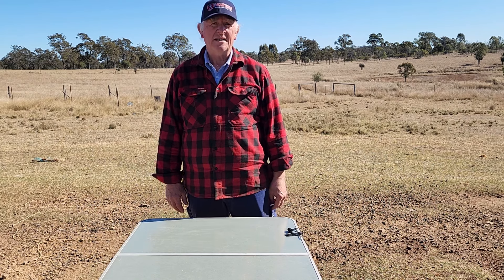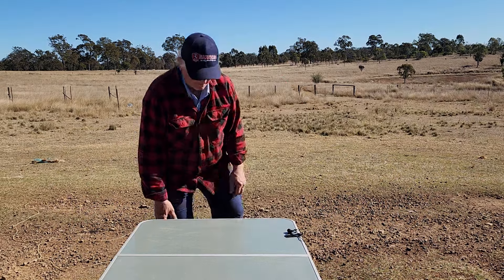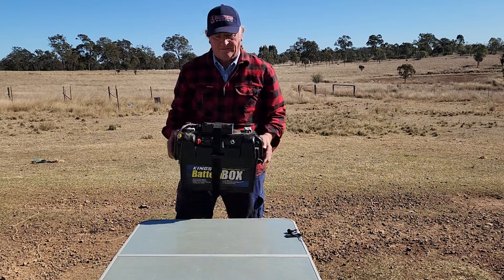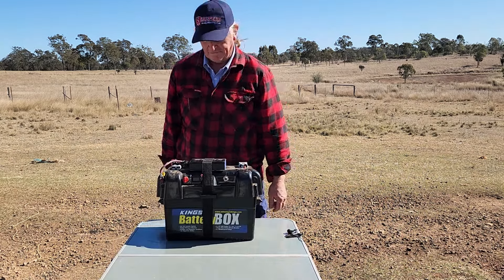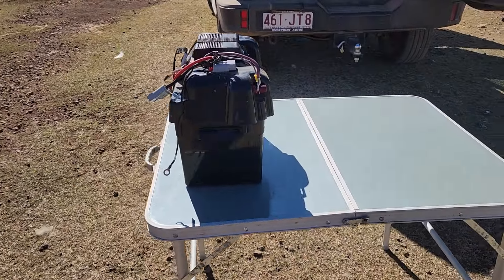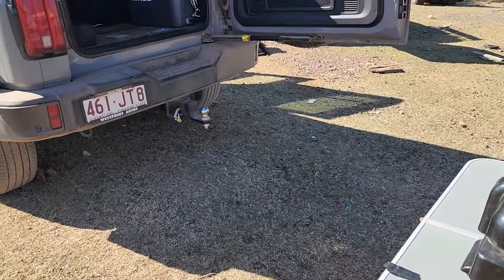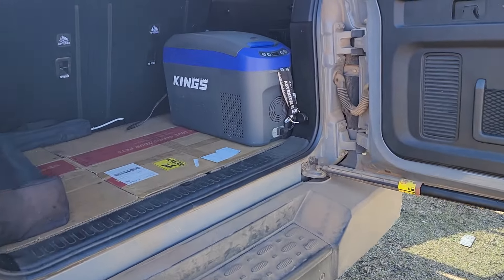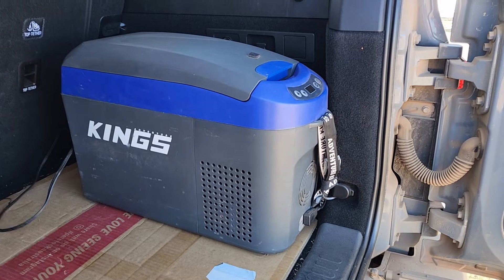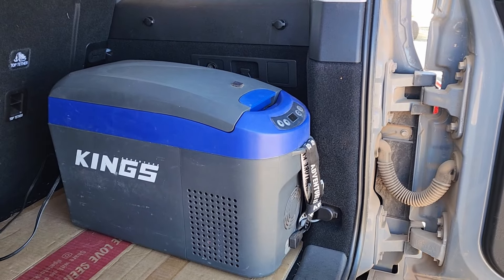When it comes to refrigeration and power in your four-wheel drive, lately I've been thinking outside of the box. So I've been downsizing, seeing that I'm doing more solo trips, I feel I don't need as much refrigeration, so I've downsized to this little Kings 15 litre console fridge.